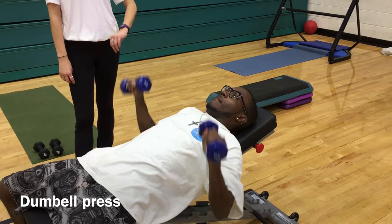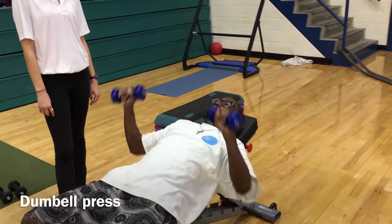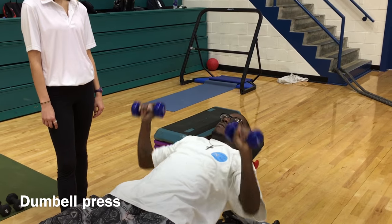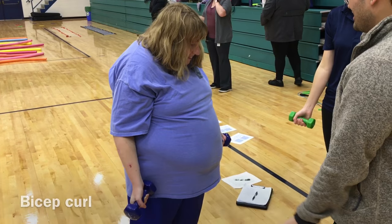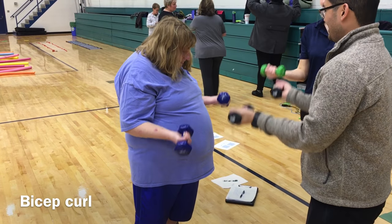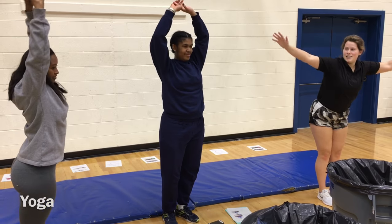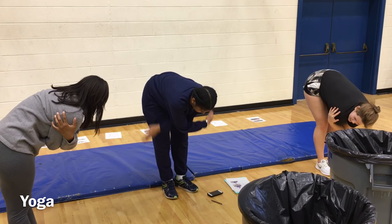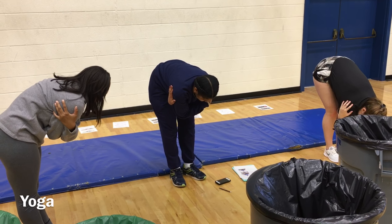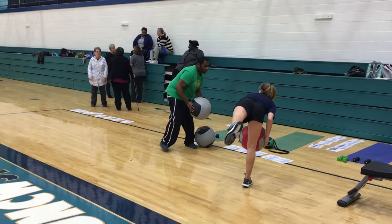This is a modified exercise. We have dumbbell press with a bench at our fitness station — you could also do that on an exercise ball or even on the ground. Dumbbell bicep curls — these are good exercises for level one and level two learners. Sun salutations, breathing exercises, and yoga are very good for calming the body and lowering stress, so we promote that at our fitness station as well.